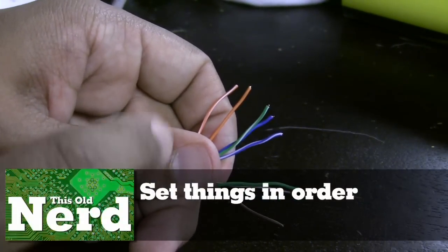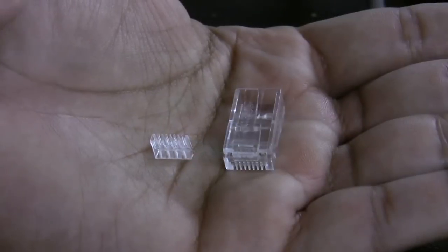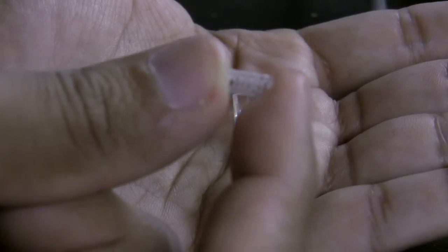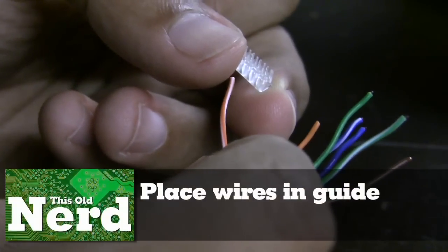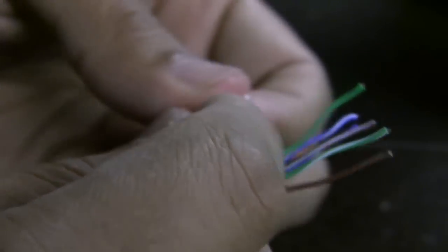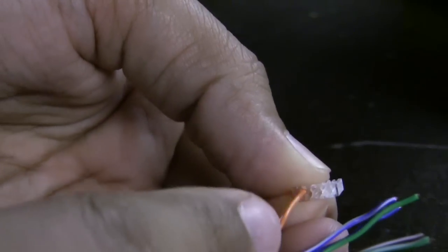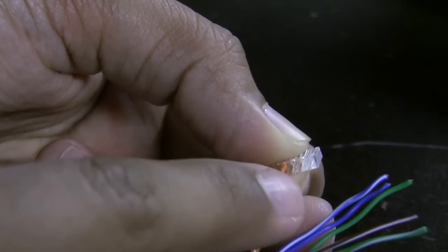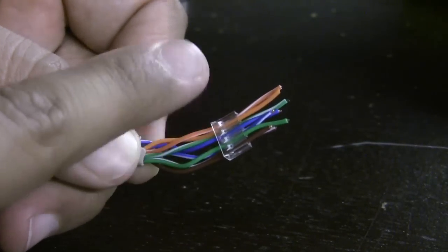Next, put the cables in the order they need to go into the plug. The order is: orange and white, orange, green and white, blue, blue and white, green, brown and white, and brown. Our plugs have two pieces: a guide and an actual plug. Take the guide — you can see it has tiny little holes — and string the cables through it, then put the guide into the plug. The guides actually have two rows, a top and a bottom, and you alternate: the orange and white goes on the bottom followed by the orange on the top.